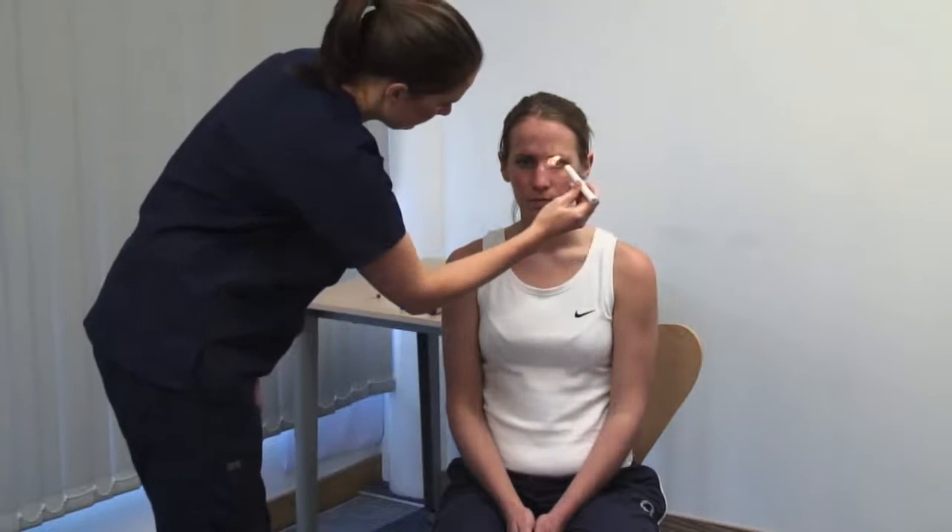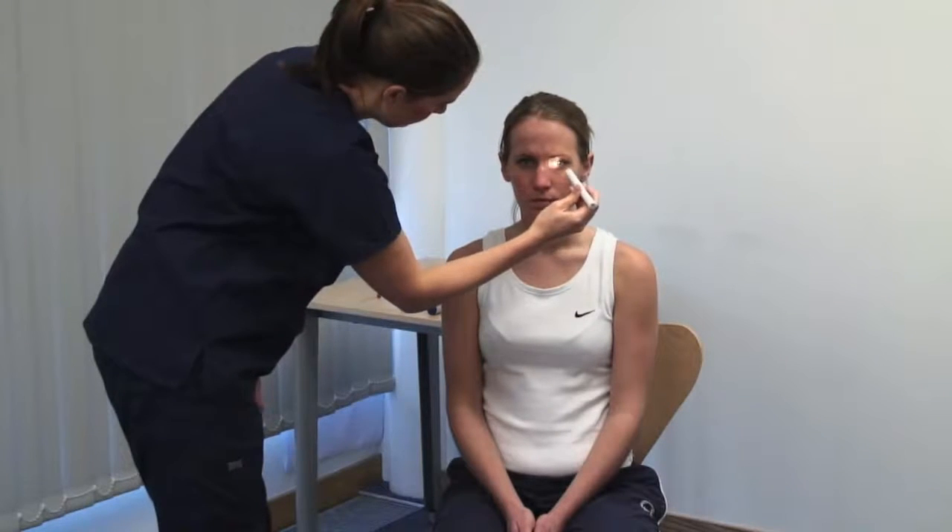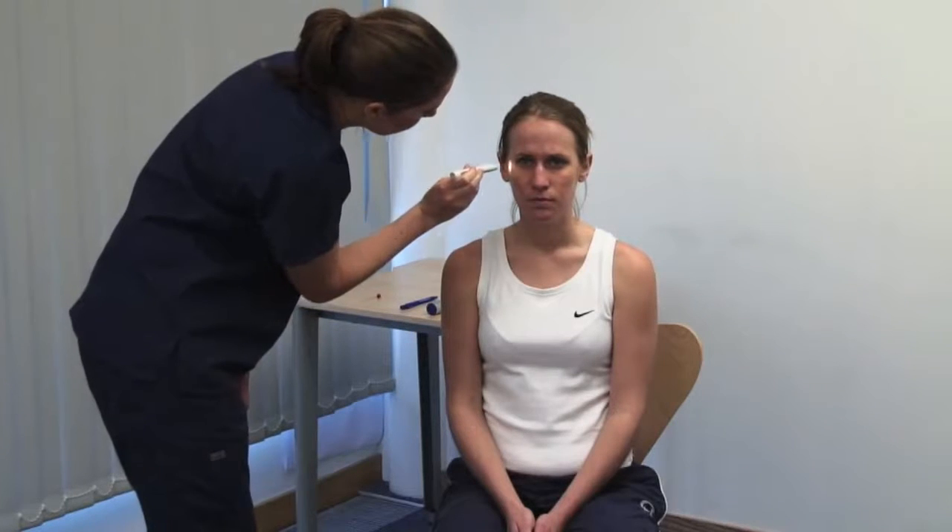Examine the pupils for shape and symmetry. Please look straight ahead. Take account of the ambient lighting. Continue looking straight ahead — I'm going to shine a light in your eyes. Bring a bright light from the side to shine on the pupil. Look for constriction of the illuminated pupil, the direct light reflex, and of the opposite pupil, the consensual light reflex. Look at the accommodation reflex and gaze convergence. Please focus on a point on the far wall. Present an object at about 15 centimetres. Now look at the tip of this pen. You should see the eyes converge and the pupils constricting as the eyes accommodate.